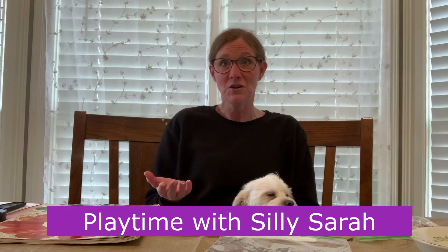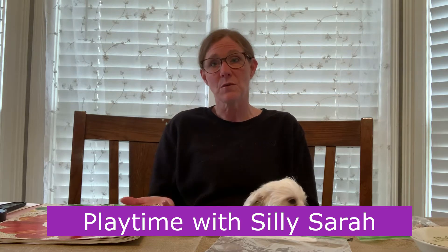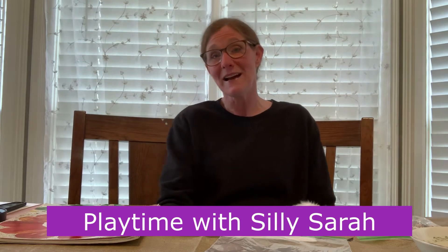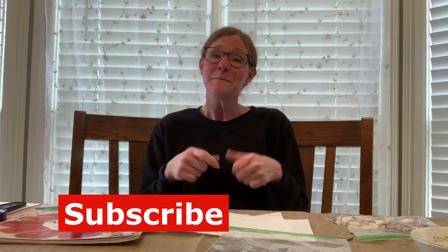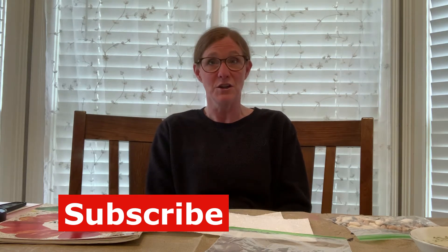If you have a younger child at home, they may want to visit my youngest daughter's YouTube channel. It's called Playtime with Silly Sarah, and she's doing nursery rhymes and fun songs that you can dance to and pretend play, things like that. So check it out and subscribe to her channel. And don't forget to subscribe to my channel, give me a big thumbs up, and click the notification bell so you know when I've uploaded a new video.